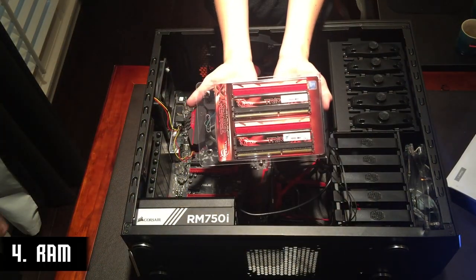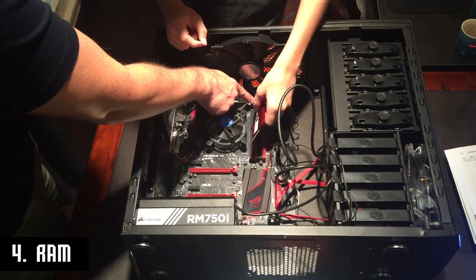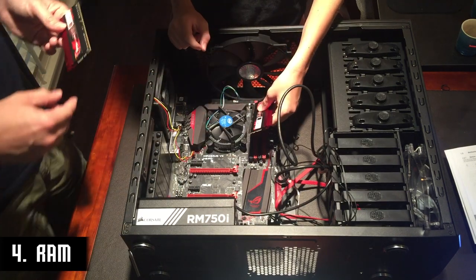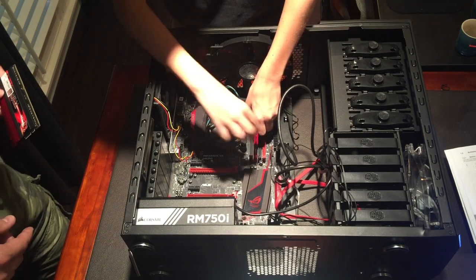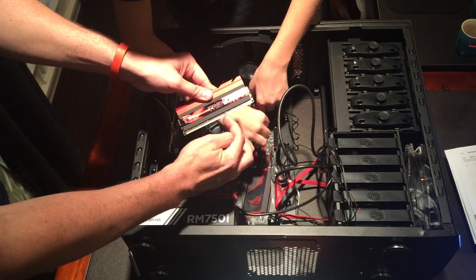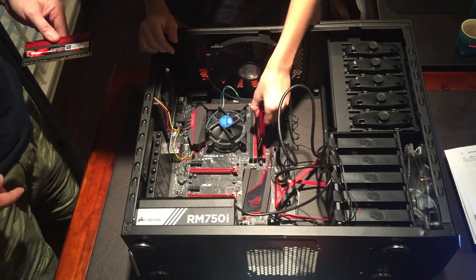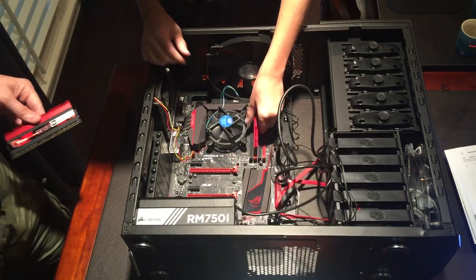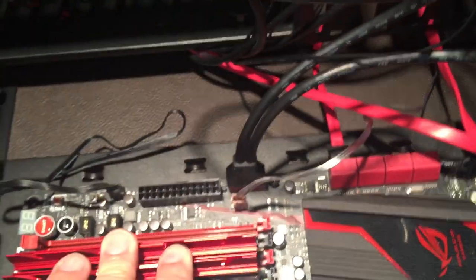We're going to put the RAM in — let's put them in A1 and A2. Put it on the inside one first so we have a little more room to work with. There's a notch in the RAM that you want to line up with the motherboard. You just slide it down in there and click it into place. Don't be afraid to use a little force on that. Our RAM is in and our processor is in.